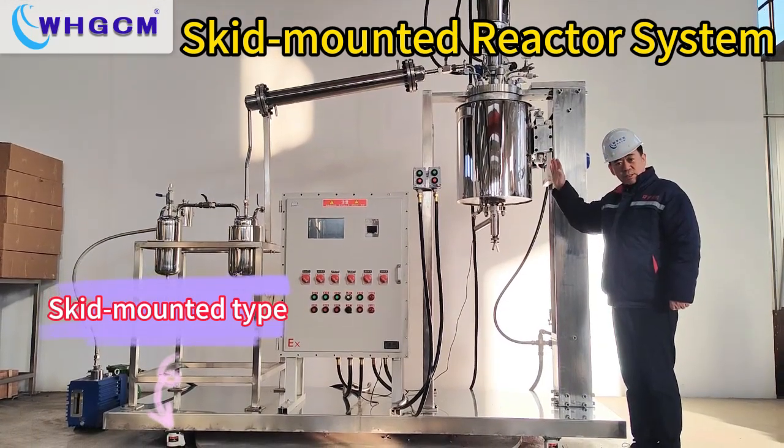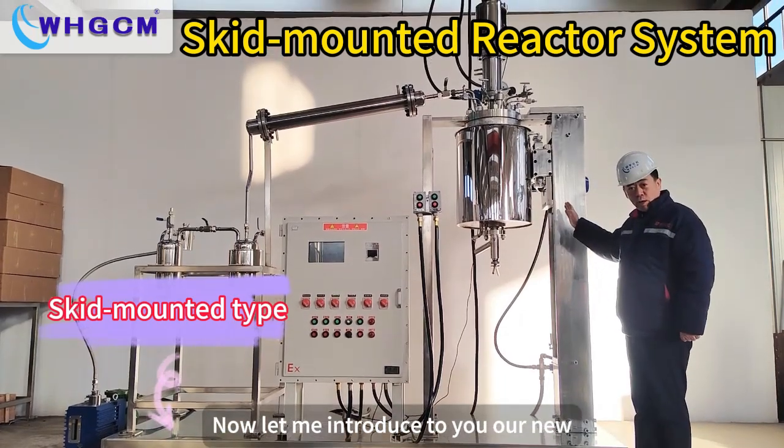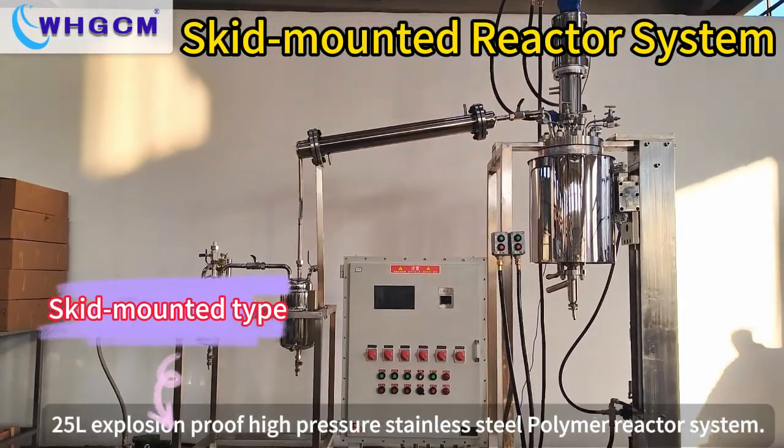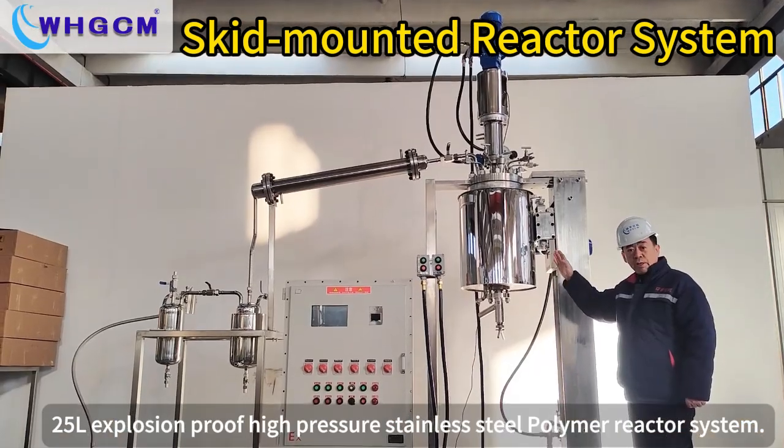Hello everyone, good morning. WHZCM, Ms. Shu speaking. Let me introduce to you our new 25L Explosion Proof High Pressure Stainless Steel Polymer Reactor System.